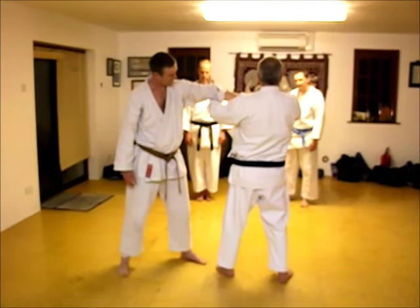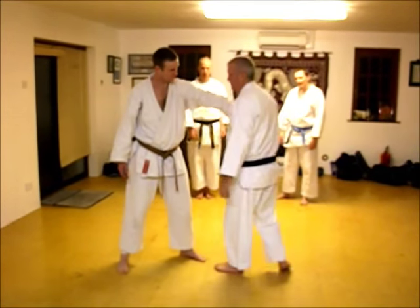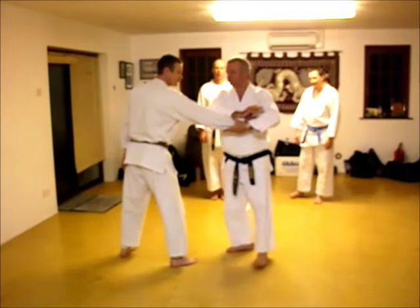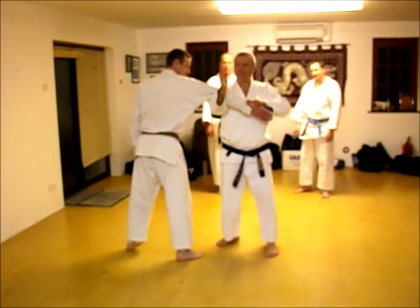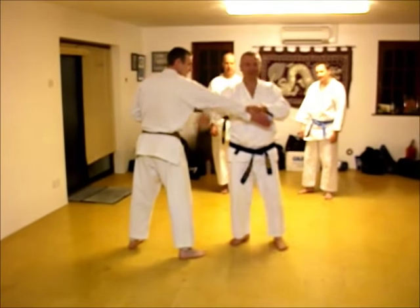So if you bend from where your thumb is when you grab, it takes the thumb there. Also, when you do these strikes, keep your own thumb in. It's just good practice.